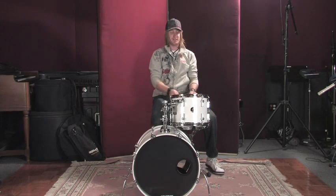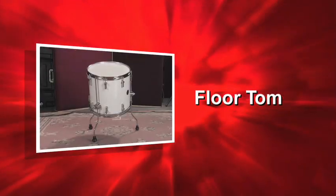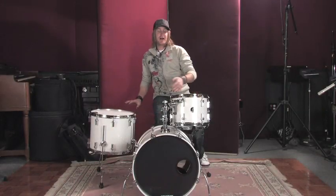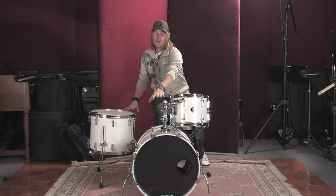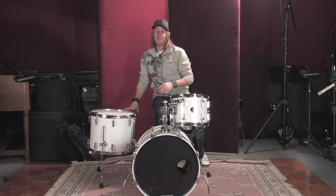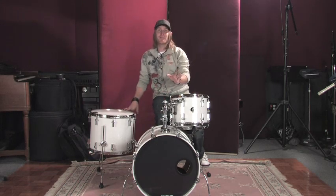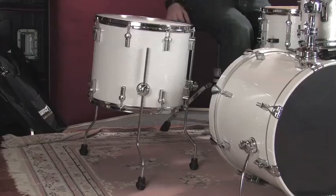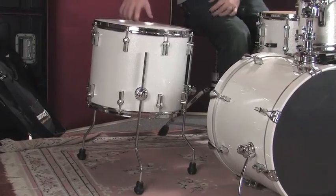Let's put a floor tom into the equation. So now we have a floor tom. Some drum sets might have another tom that goes here, and feel free to throw that up — the same process applies. Just get it comfortable. I like a simple four-piece kit, so let's put this floor tom in.